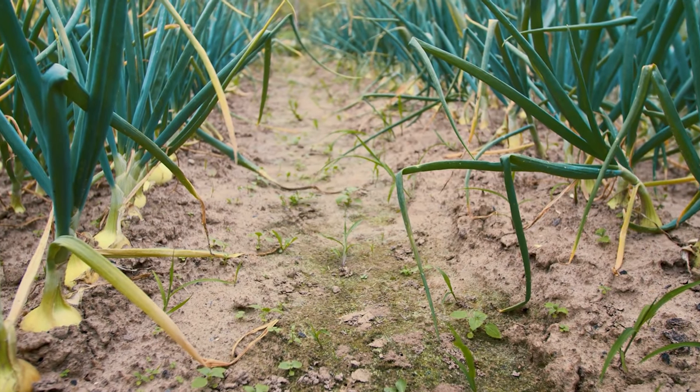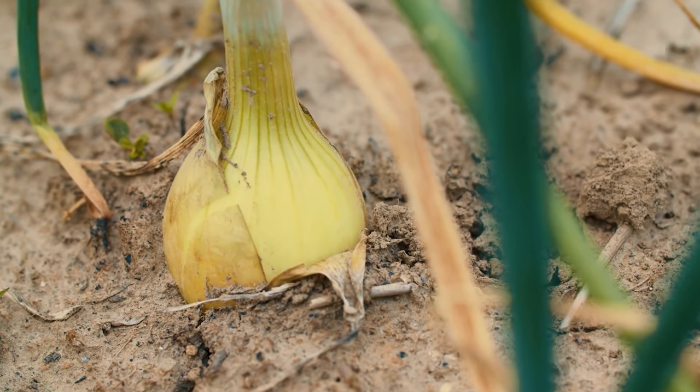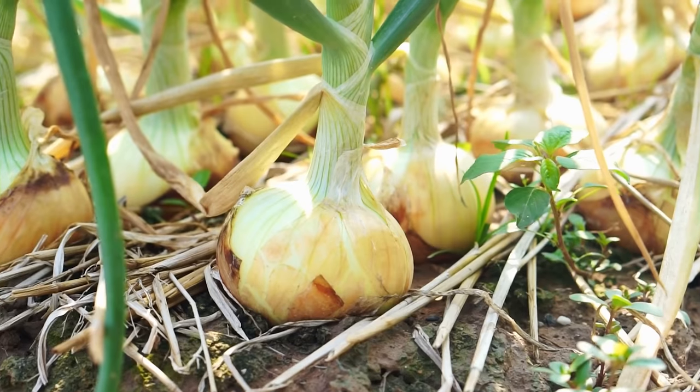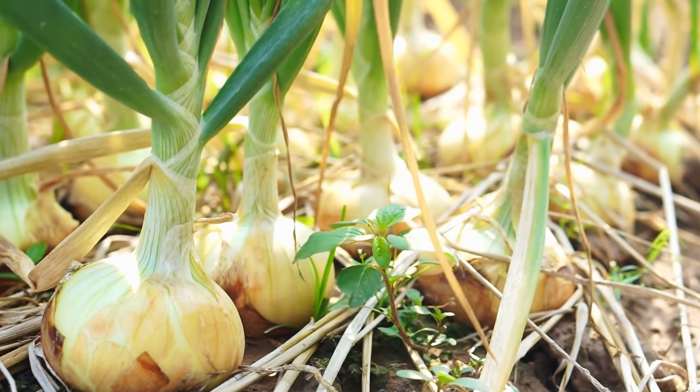When you get to about 13 leaves or so, that is the so-called perfect onion — you've got 13 layers. Based on the length of the day, those leaves start to take the carbohydrates stored in them and send them downwards into the bulb, so it starts to bulb up. If you don't have a lot of large, healthy leaves, it's not going to send much energy into the bulb and you won't get a good onion.